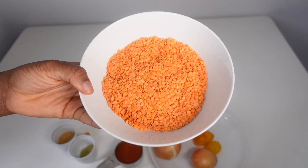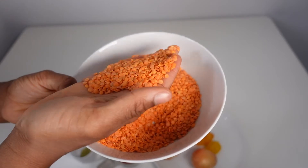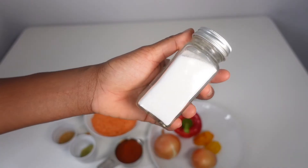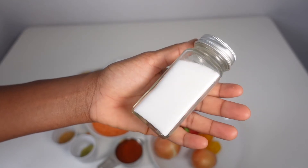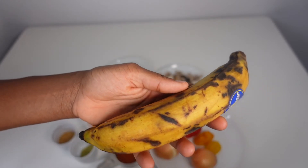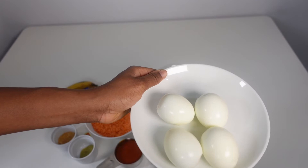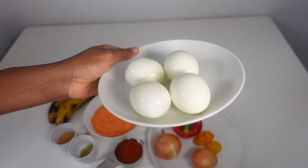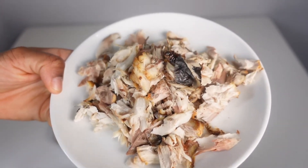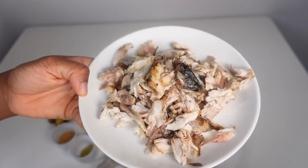You can't make lentil and plantain moi moi without your lentils — these are red lentils that I got from my local Asda. This is some salt, because you can't cook without salt. These are some plantains, because you can't make lentil and plantain moi moi without plantains. These are eggs for extra va-va-voom but they're optional, and this is shredded fish — also optional but adds va-va-voom.